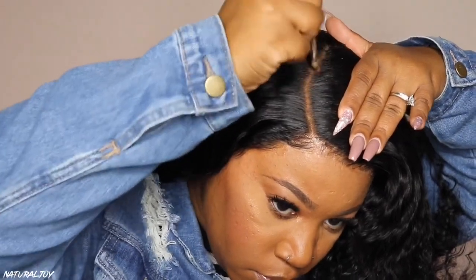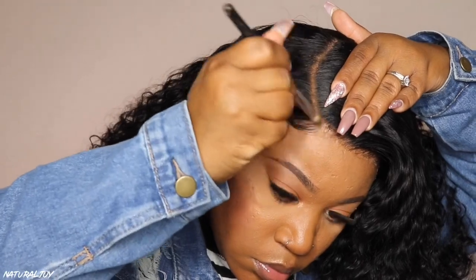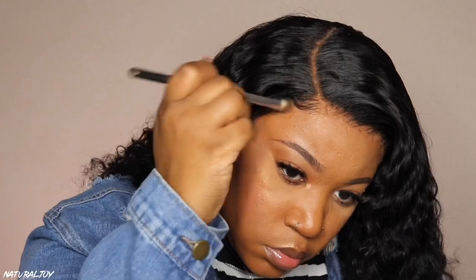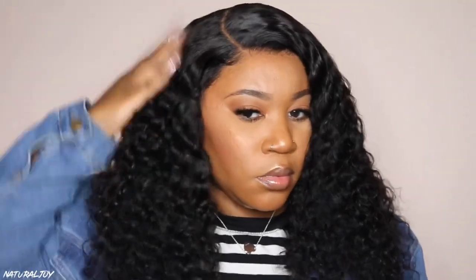I'm going to go in with my Ruby Kisses 3D Contour Creator powder palette and place some powder into the parting space, then just a little bit around the hairline. I didn't go too hard around the hairline because it already blended well — I did it more to knock off some shine from the spray. The parting space is not super wide, but I think it looks really nice with some powder in it to open it up a bit. If you want it to look really natural, I would suggest plucking out a little bit more hair.